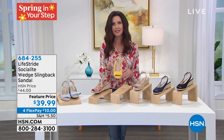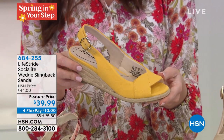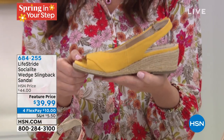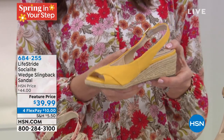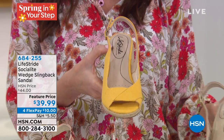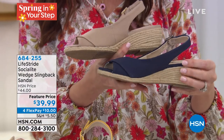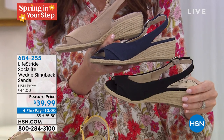Isn't this the most fun yellow? It's called marigold — what an apt name. Sometimes I see a yellow and want to rename it, but no renaming on this one. It is just perfect. What a great pop — I would wear that even though there's no yellow in my Democracy top. You really can make that pop statement. Then we have your very perfect neutral, the taupe, and then we have navy.